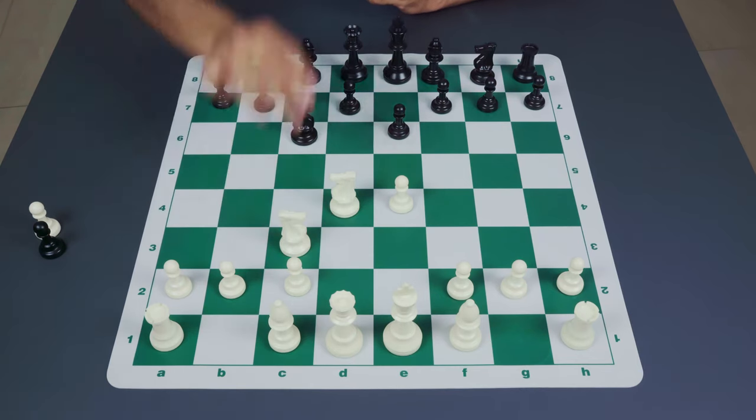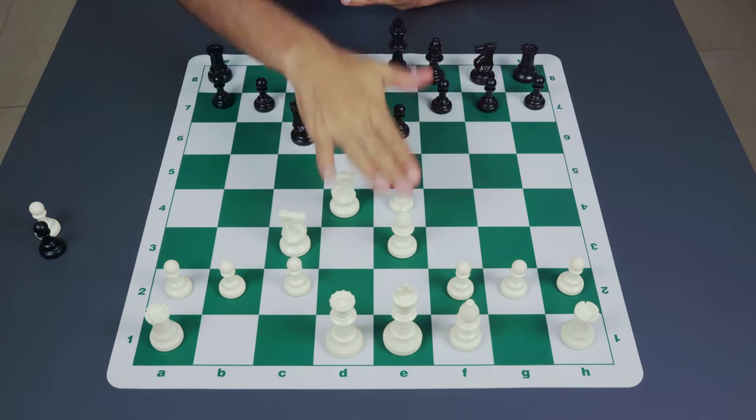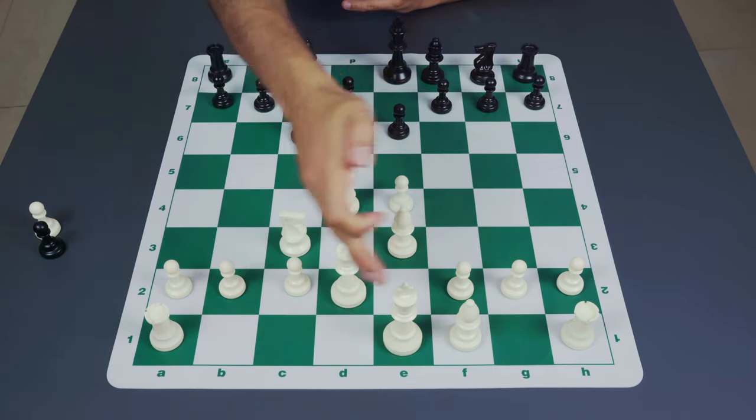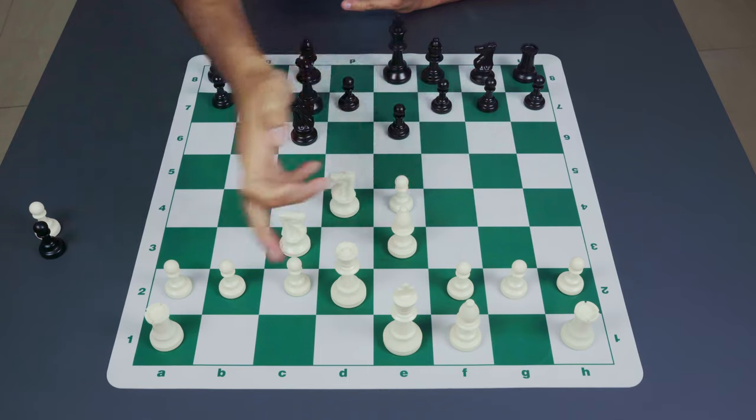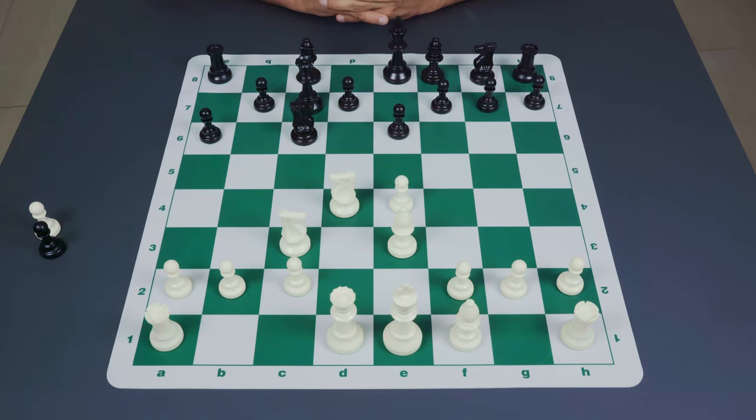If white continues with knight to c3, most commonly black places the queen on c7, remaining flexible with the king's pieces and improving control of the e5 square. The queen on c7 makes a lot of sense on the long diagonal from h2 to b8 and on the semi-open c-file. White usually continues with bishop to e3, supporting his center and preparing queenside castling. After bishop to e3, black finally decides to control the b5 square — and at this point we've actually reached the Taimanov variation.